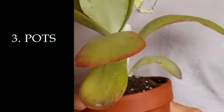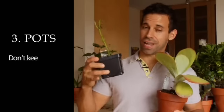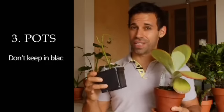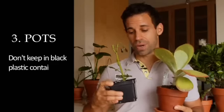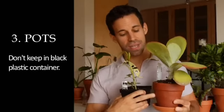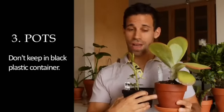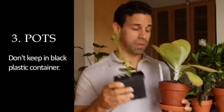Another frequent question we get is how do I pot up my plants? Most likely your new plant will come in a little plastic black container like this. You don't want to leave it in here, because there's no air exchange — this is not porous, so the moisture you put in it will stay in it. You want to use something like a clay pot, because air will go in and out and the water won't just sit in there. Otherwise you get a dead overwatered plant.